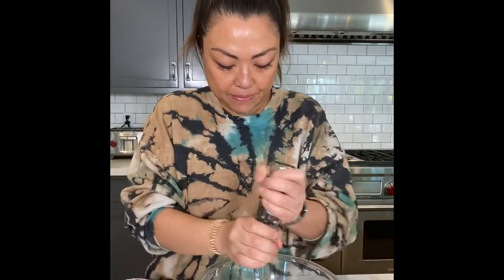I'm gonna add a couple grams of fresh black pepper and give this a good stir — and that's the marinade. Super easy.